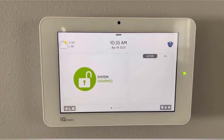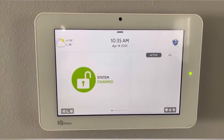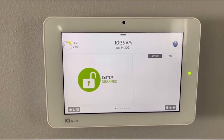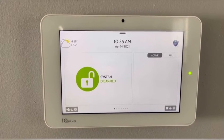Hello everyone! Today we are going to go over the Qolsys IQ2 panel. If you have smart home features, I can show you how to work those on the panel here.